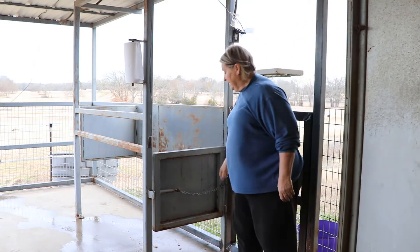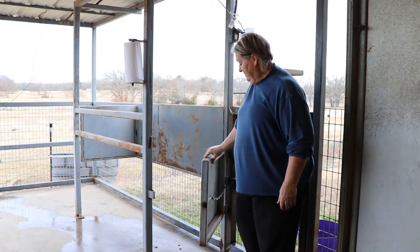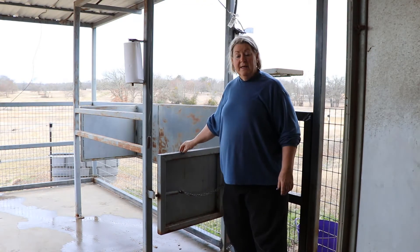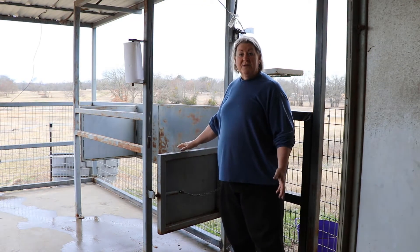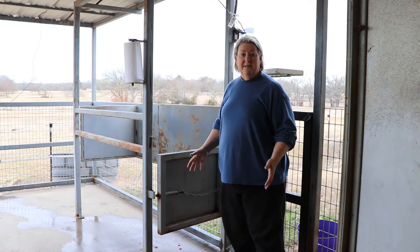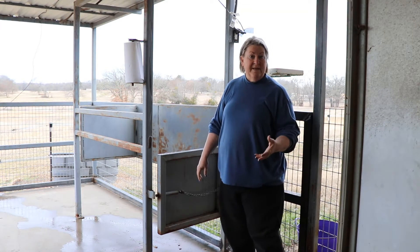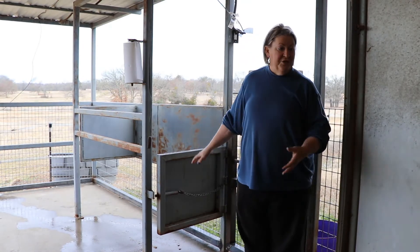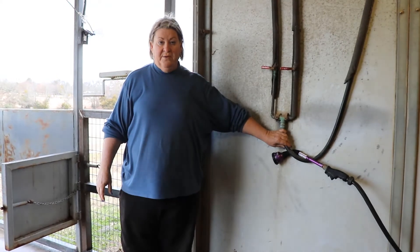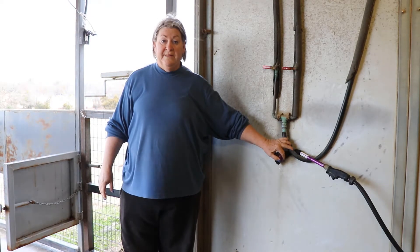The gates are made to open easily and secure the mare here. This right here prevents the mare from being able to kick, so it's a safety measure to make sure that everybody — the horse and everybody — is protected here. A necessity for the palpation chute is water. So we've got right here easily accessible hot and cold running water that we just have heated so that it's comfortable for the mare when we're rinsing her off.